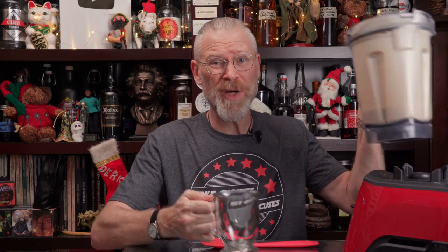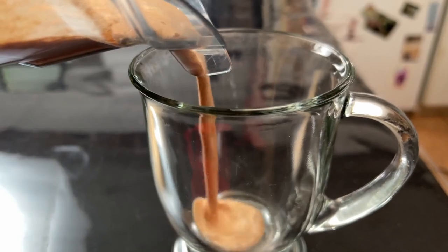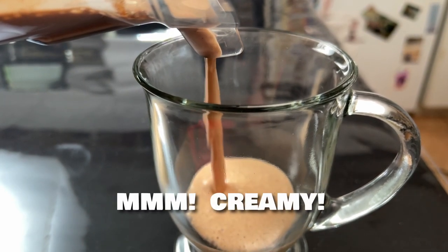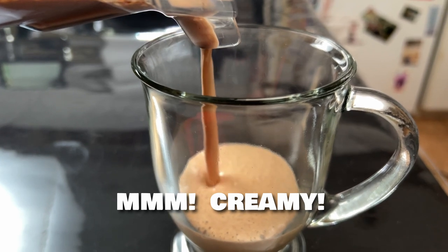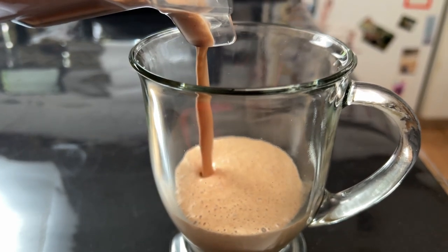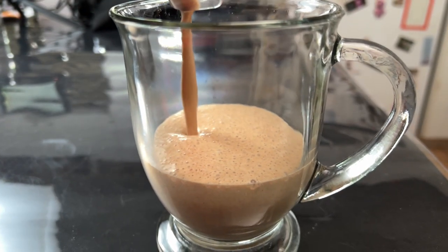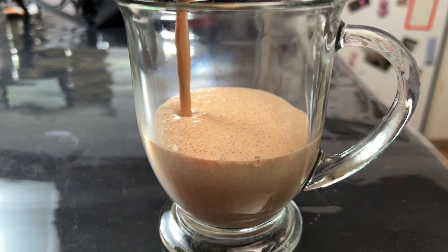I let this go for about one full minute on high. It blitzed the heck out of it. Normally I would scrape down the sides, but just to show you guys, I'm going to pour some into a mug. No recipe video would be complete without tasting it.